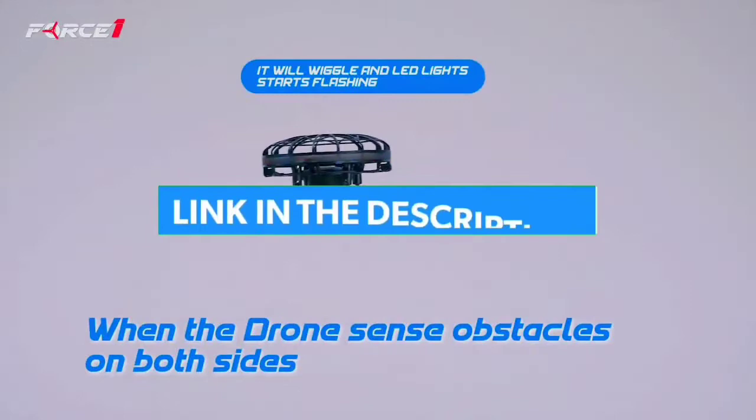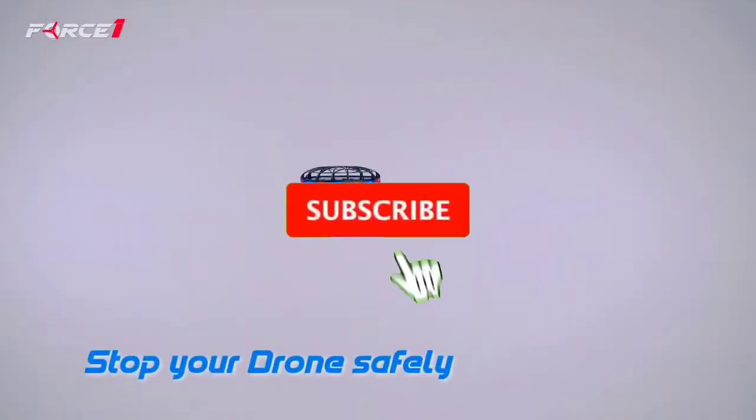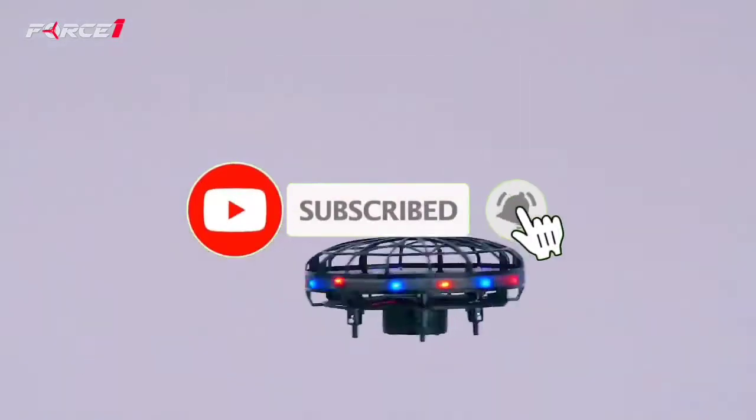For more information, I have put links to the products in the description — make sure to check it out. Like the video, comment, don't forget to subscribe, and let's get started.